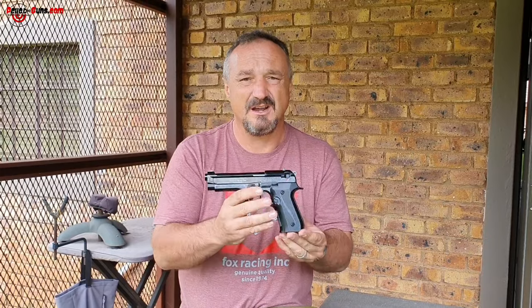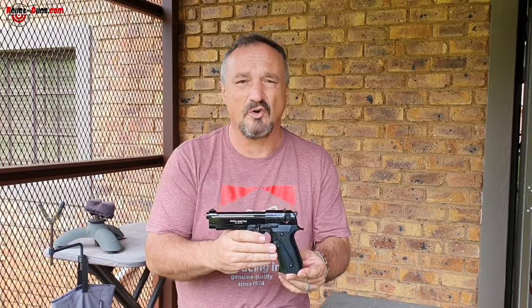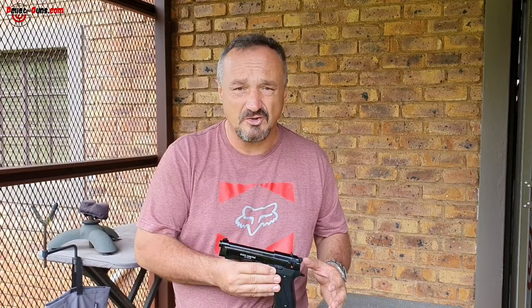This video is to train you, teach you, and give you information about the operation and application of a blank firing gun. It also provides detail regarding the laws within South Africa regarding the use of a firearm, or something that would look like or replicate a firearm.